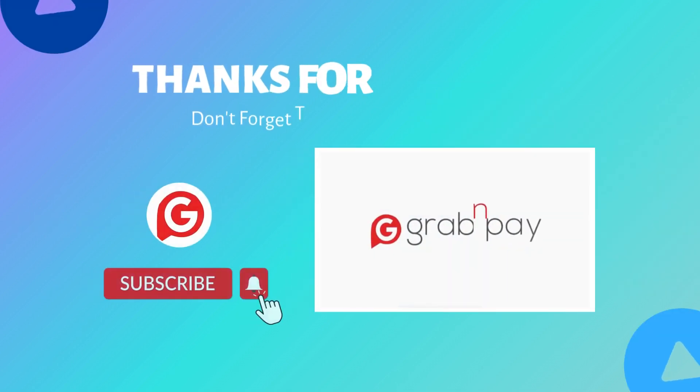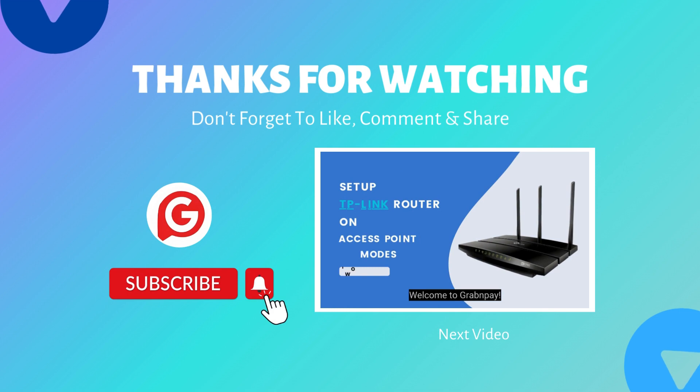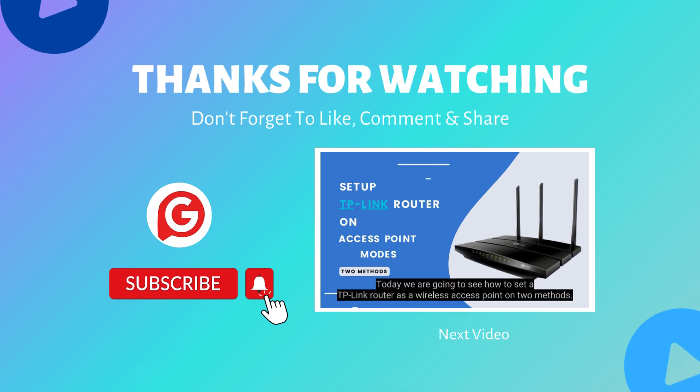That's it! If you wish to buy this, follow the link below. And if you liked this video, click the like and subscribe button with the bell icon. Thank you for watching.